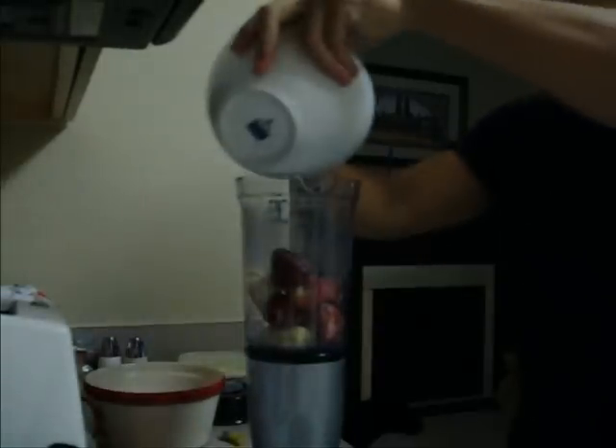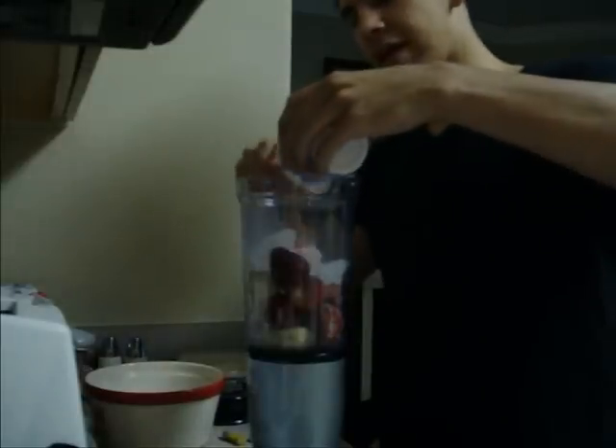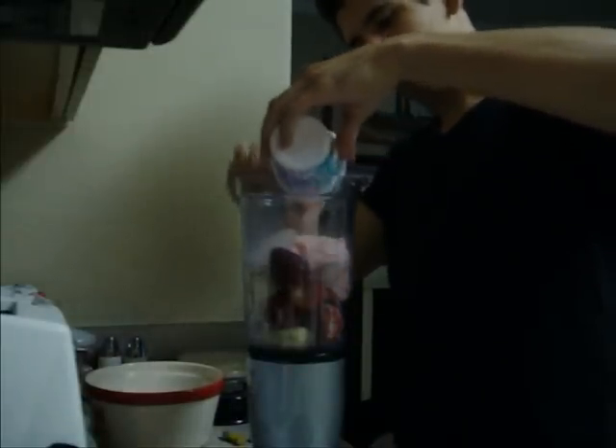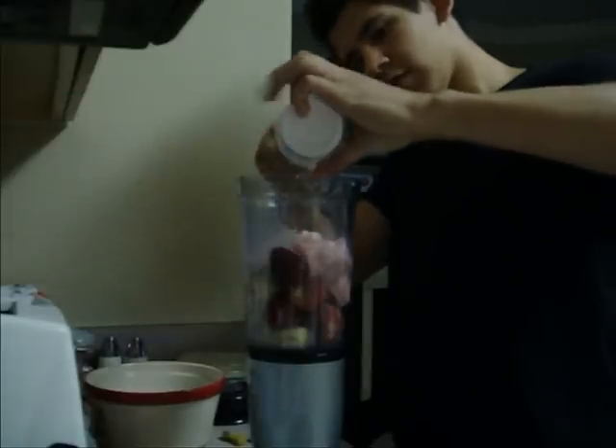And then your ice cubes. Yogurt can go in. Protein powder can go in last. The reason I put in my protein powder last is because my protein powder doesn't mix very well, and it can get stuck to the blender if you put it in first. But let's just do it last.